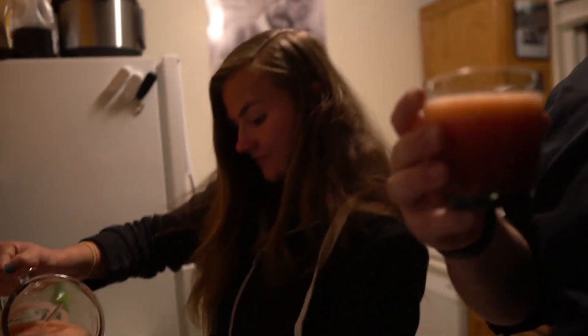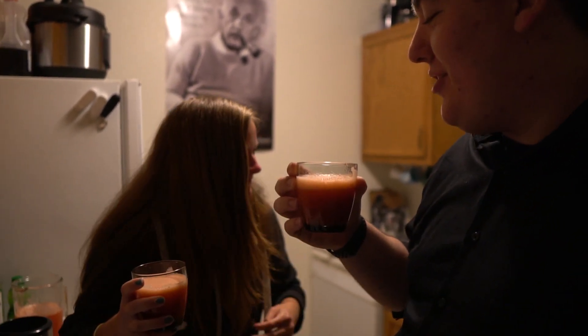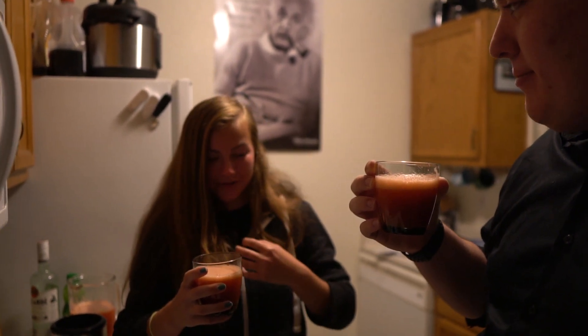It literally just smells like strawberries and nothing else, so I feel like it might just taste like strawberries and nothing else. Drink it. That's literally just strawberries. It is, yeah. I just choked a little bit on it, though. We did it! We did it!